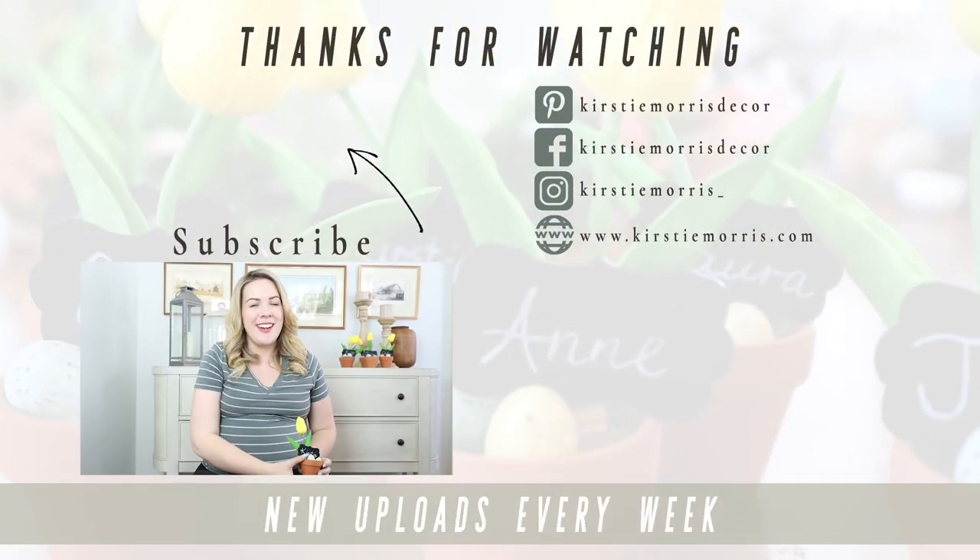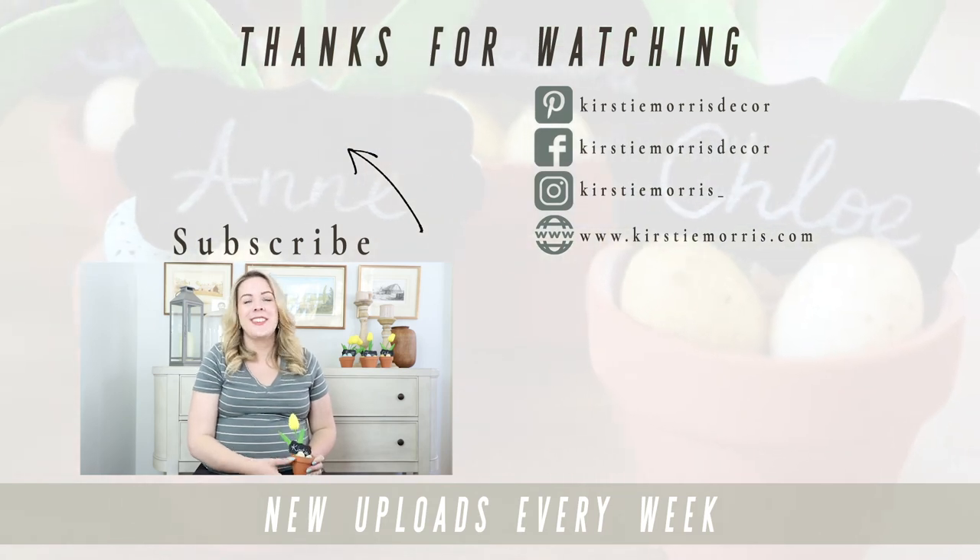I hope you enjoyed seeing how I made these adorable little place card holders. If you did, I would love if you could give me a thumbs up and hit that subscribe button below if you haven't already. Don't forget, stay tuned for my next video because I will show you how I use these. Thanks for watching, happy spring decorating and I will see you all soon. Bye!